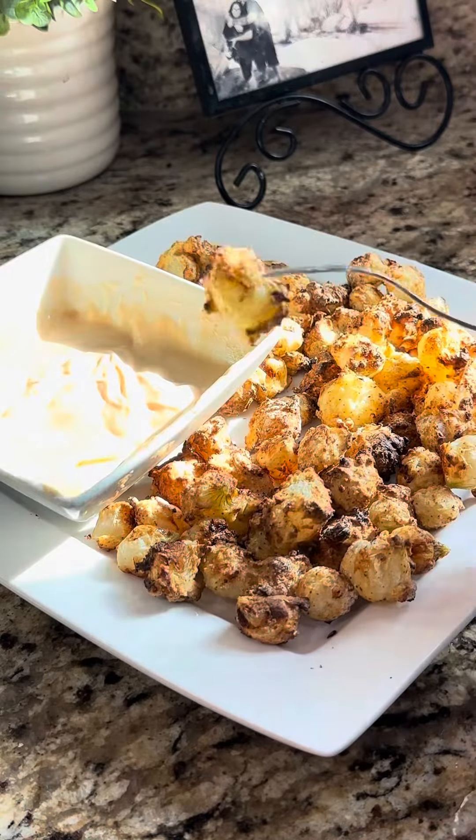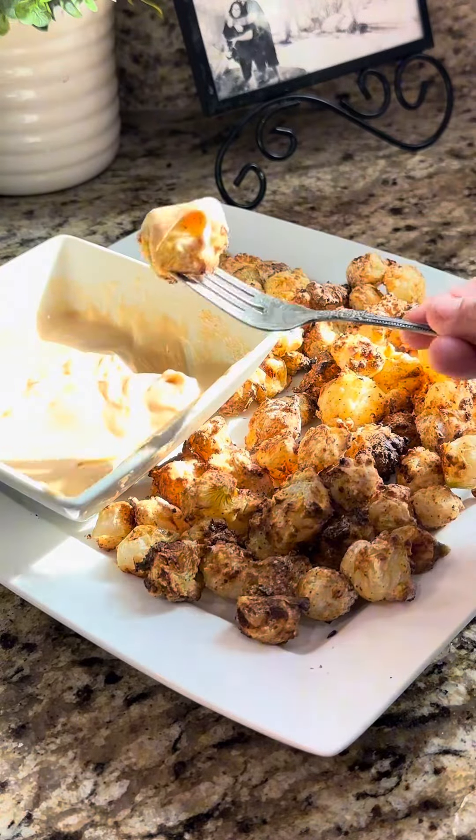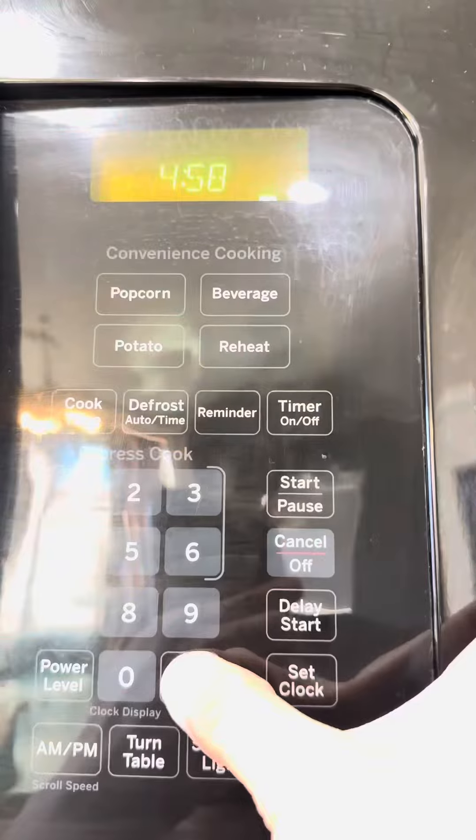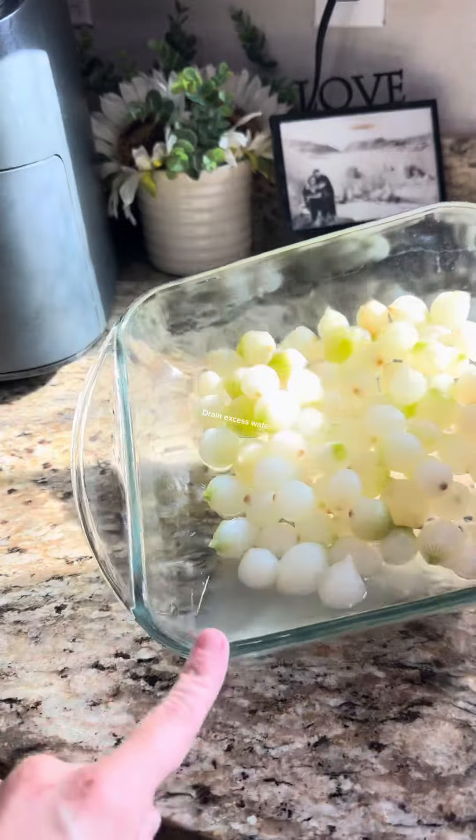Air Fryer Pearl Onions — the perfect easy snack. Pour frozen onions into a microwave-safe dish and microwave for 5 minutes. Drain excess water.